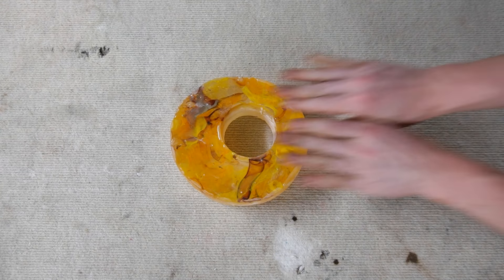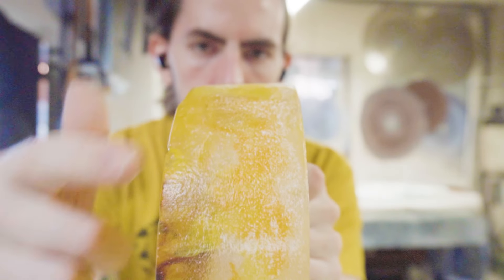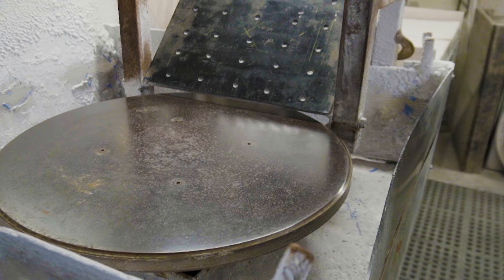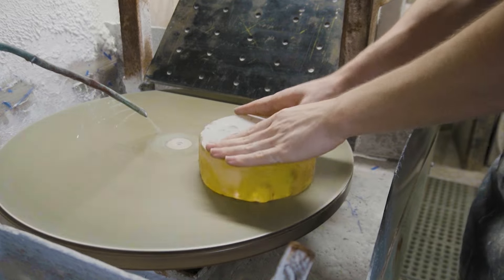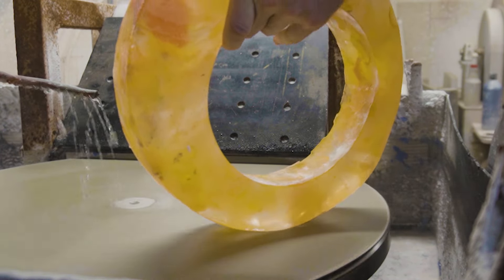So far I'm happy with the way each ring looks but we still have a lot of work left to do. As you can see there's a lot of sharp edges on the glass as well as a lot of texture that we need to get rid of. So we're going to take the rings over to the flat lap and begin the cold working. We're going to start by grinding the front and the back of each ring getting rid of any high spots or sharp edges, then we're going to grind the outside part of the ring getting rid of all that texture.